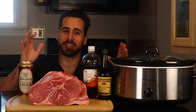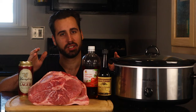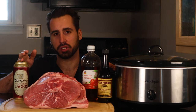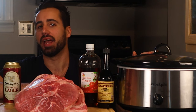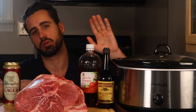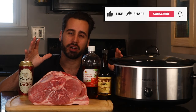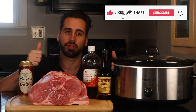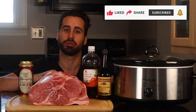Hey friends, Vince here. Welcome back to my channel. Today I'm going to be showing you how to make the most delicious pulled pork. You can do pulled pork a lot of ways — you can cook it in the oven, you can cook it on the smoker, but today everyone's got a crock pot, so I'm going to show you how to do it in the slow cooker. Leave it in there for eight, nine hours and you've got the most delicious meal you ever had. If you haven't already, make sure to like this video, give it a thumbs up, subscribe to the channel. I make new videos every week and I really appreciate your support.